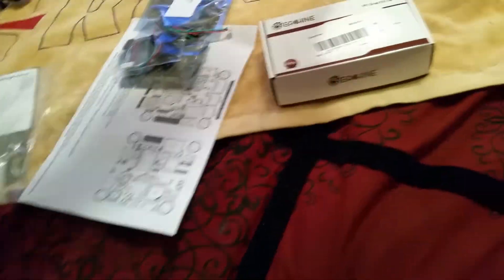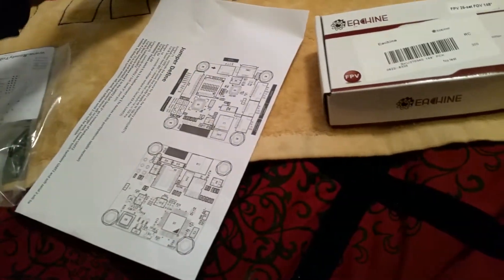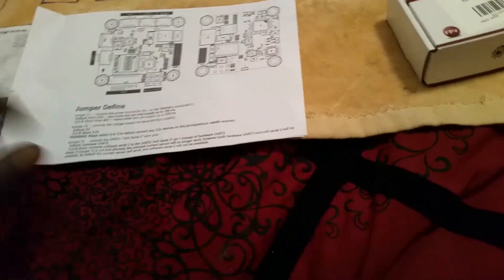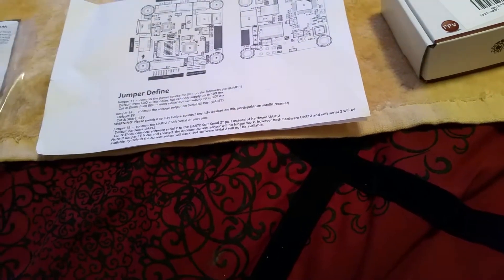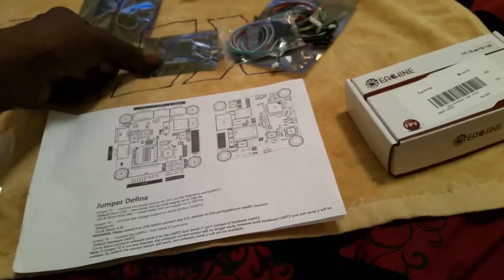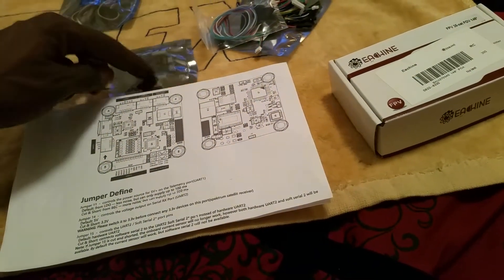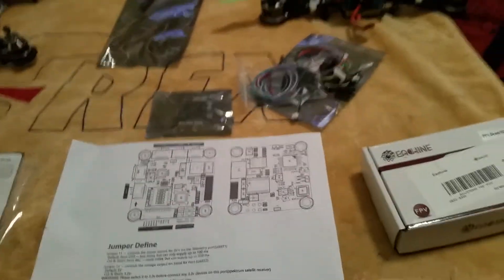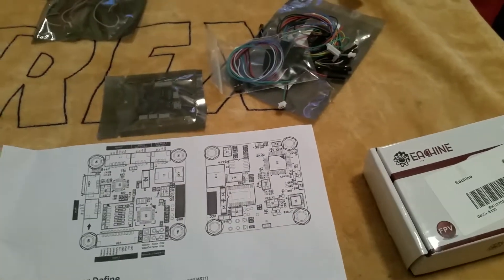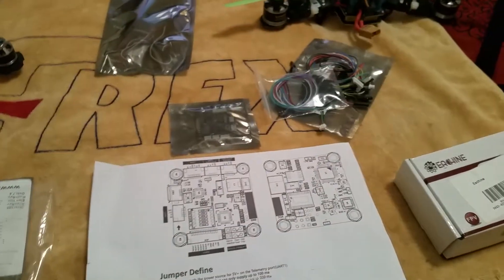I ended up ordering a Naze 32 and an all-in-one board right here. This is basically what I have on my Raju hex — it's essentially a Naze 32 with PDB, OSD, LEDs, all that stuff built into one unit. It's like a five-in-one. If you don't want to run a regular PDB board, you just use this. On my Raju hex I'm running a regular PDB, the Maytec, and this Ready to Fly Quads Flip 32 all-in-one.